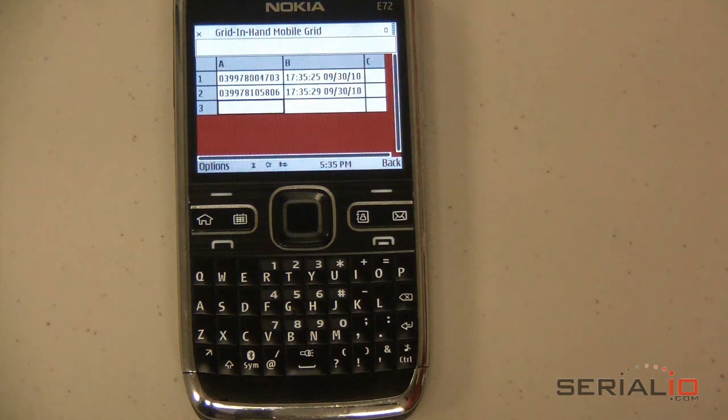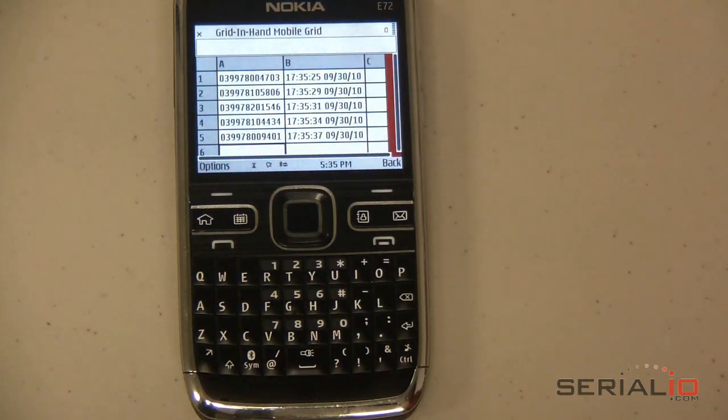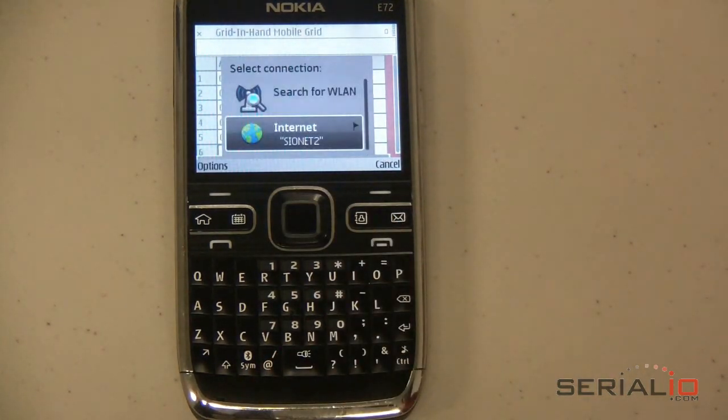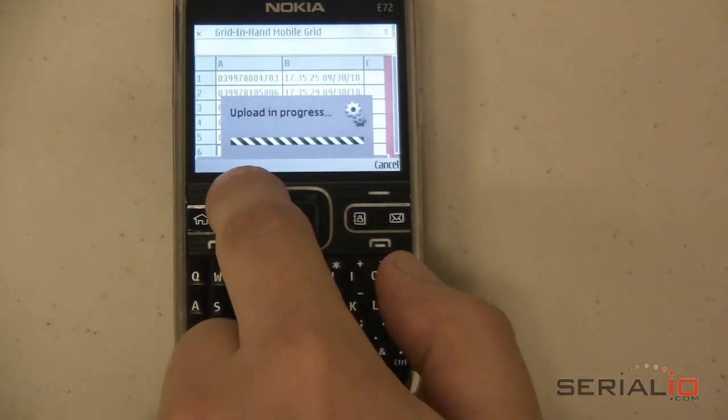You can even set Mobile Grid to prompt for an item quantity after a barcode scan. After you have scanned the desired barcodes, simply use the Options menu and choose Upload. Your scan data will then be sent to the iScanList.com server, and the data will be delivered according to the iScanList.com account settings.